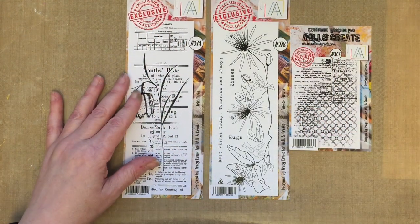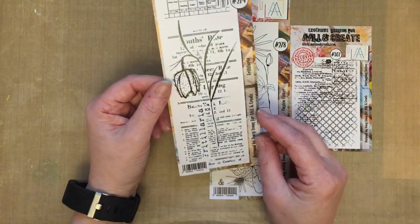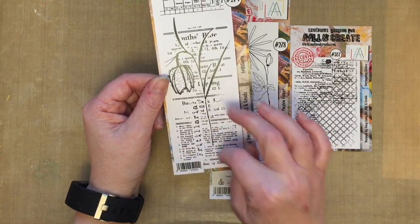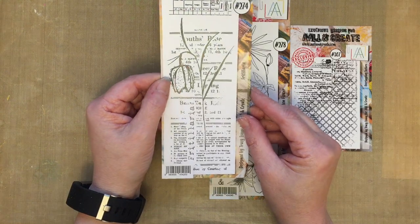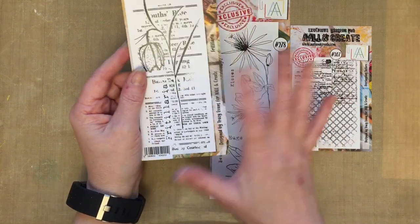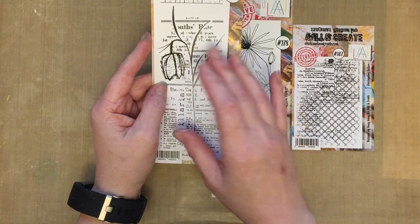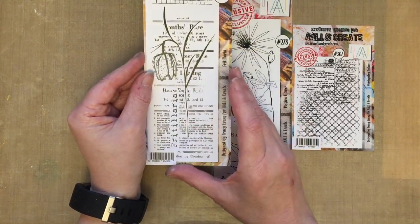We've got the fritillary, which has some wonderful background elements. I love background elements — I just think these background pieces you can use them on their own or with the stamp as a whole. And I love fritillaries in the garden at spring. Most of my stamps are inspired by the garden and fritillaries in spring are fantastic, so I'm absolutely thrilled to have one as a stamp design.